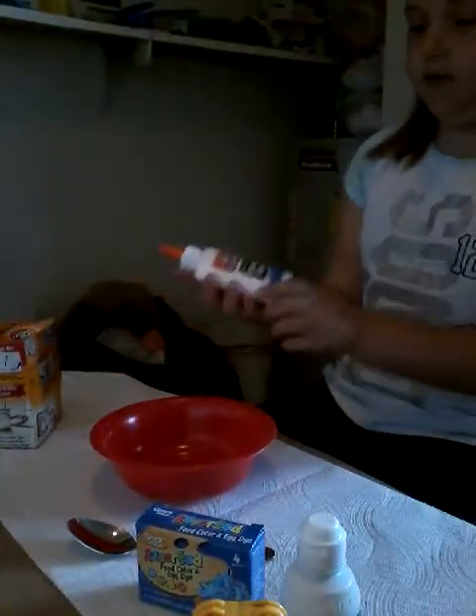Welcome back to my channel. Today I'm going to be making slime. It's been a while since I've done a slime video. I have this glue here and I'm just going to pour it in.